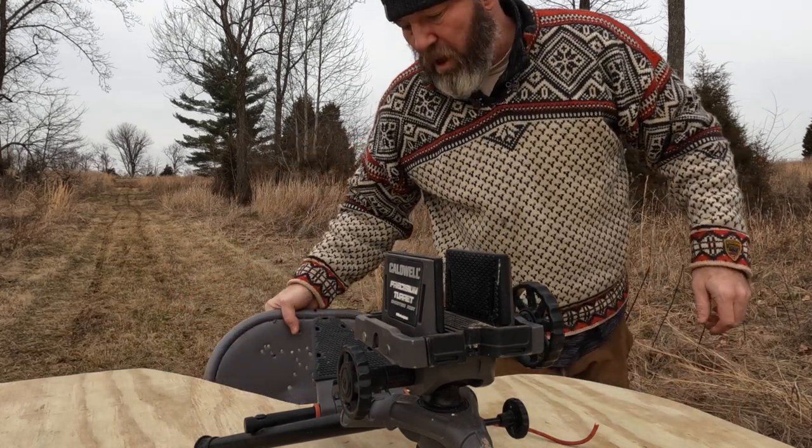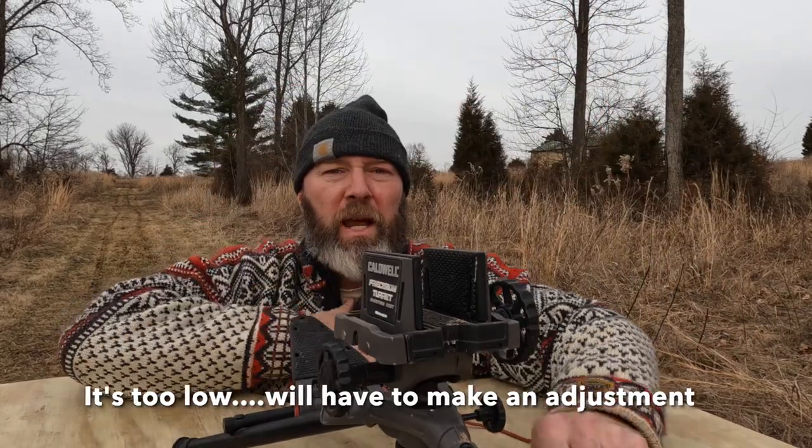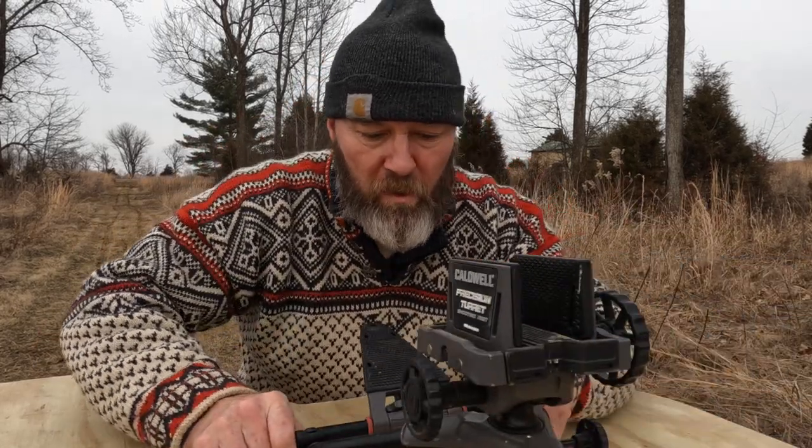One potential issue — this chair is pretty low, it's a pretty short chair. It's an easy fix, but this table is up to my chest. If the chair were a little higher I could get down on the gun maybe a little bit more.